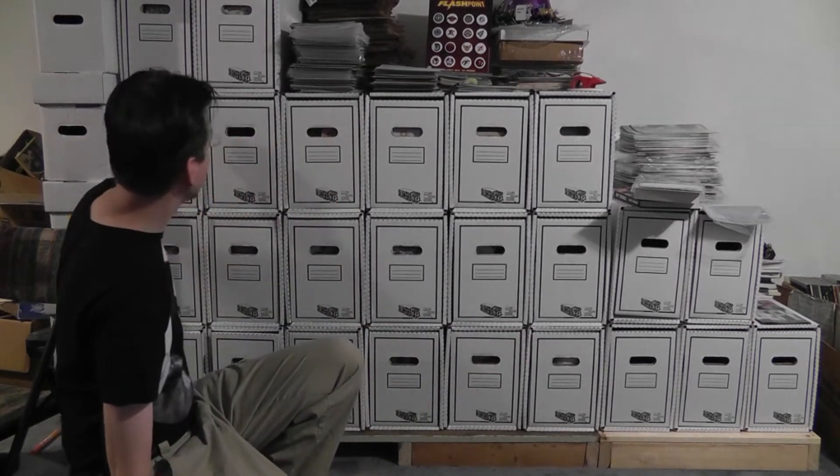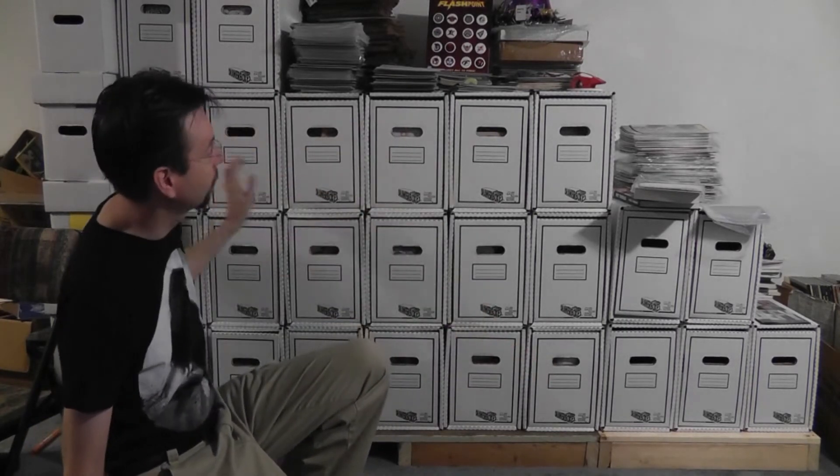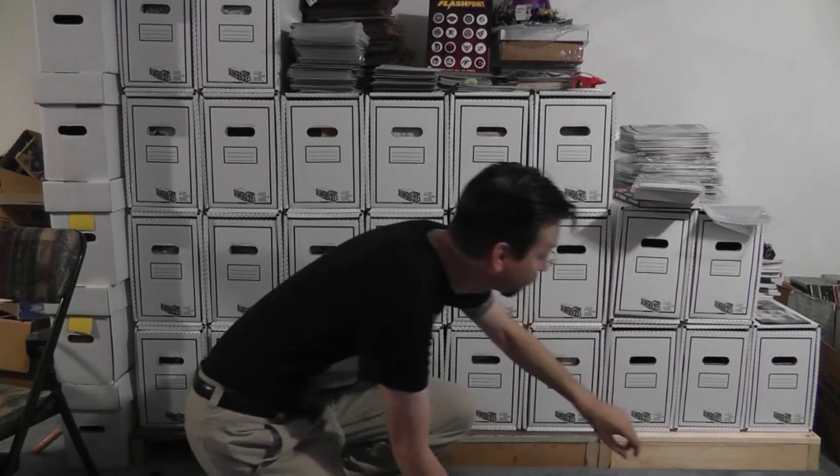I've got to move a bunch of my comic books around. Right now most of my comic books go from this box right here — this is A down to X down here. That's three times six, that's 18 boxes. These 18 boxes are literally absolutely stuffed completely full. I've got five boxes off to the side here — these two and those three that are empty.